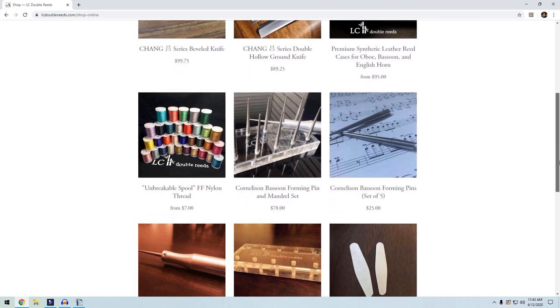For more information on this or any of our products, please check out our website at www.lcdoublereeds.com. Thank you and be well.